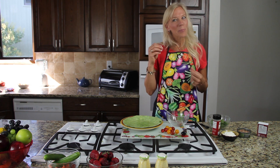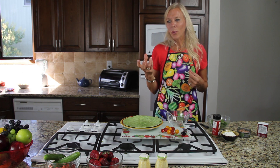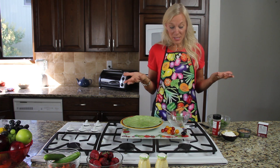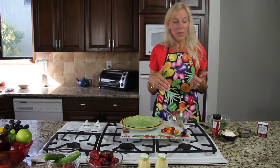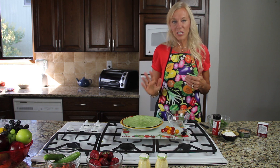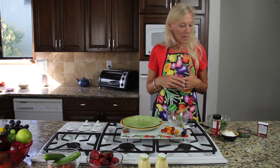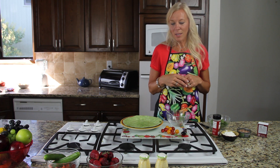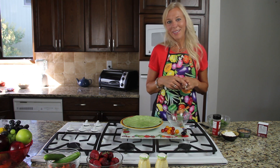Curry has a unique taste, so unless you like Indian food, sometimes we wonder what to put it in. Today I'm going to be making a very simple curry tuna salad wrap. It only requires five ingredients — and you can add others if you like — plus a tortilla.